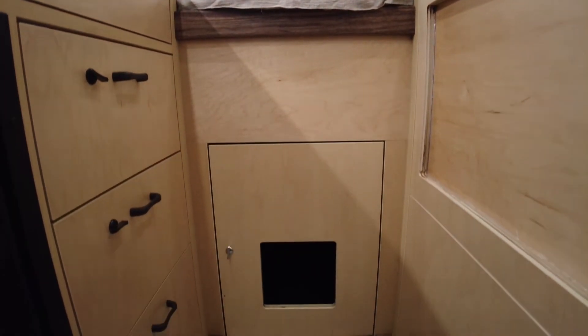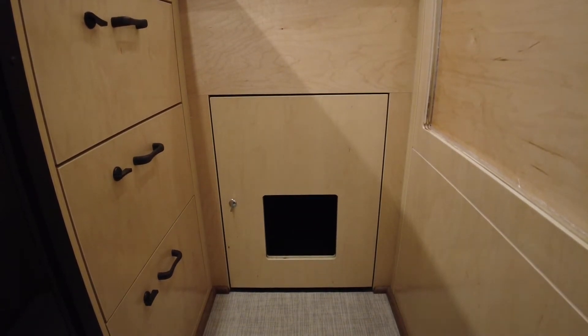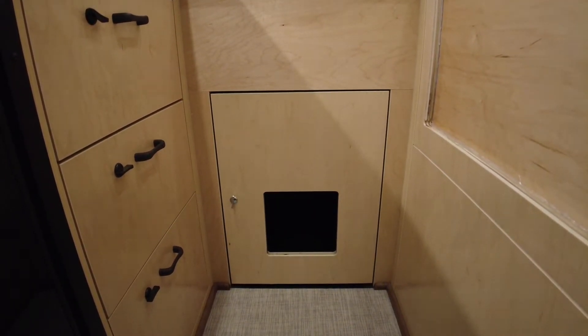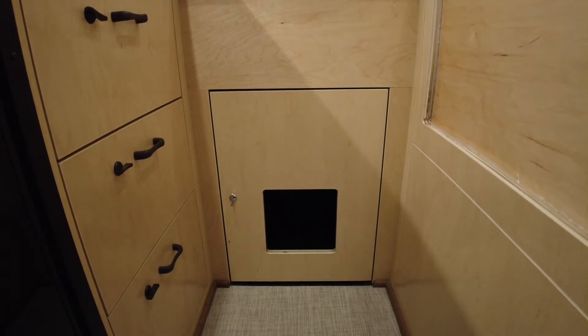Here we have an access door that's separate from the garage. This little cut-out that you see is for the cat, and behind that door will be the litter box, so the cat can come in and out with ease to go to the bathroom.